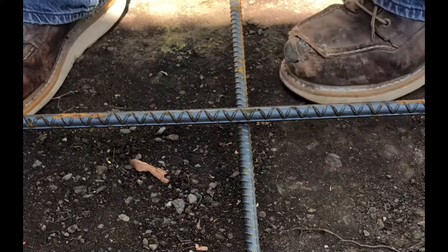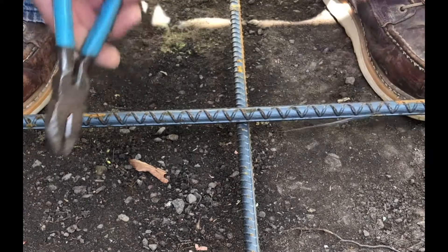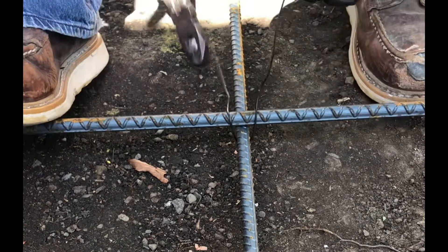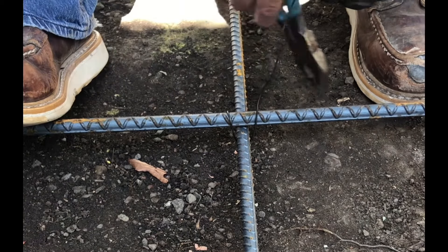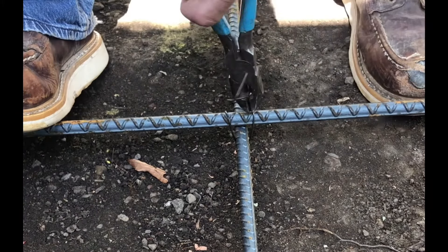This is how you tie a saddle tie knot. Take about eight inches, slide it under, hold tight and pull it over, push it under, pull it tight as you lift up, spin it, spin it again, crimp it, pull up tight.